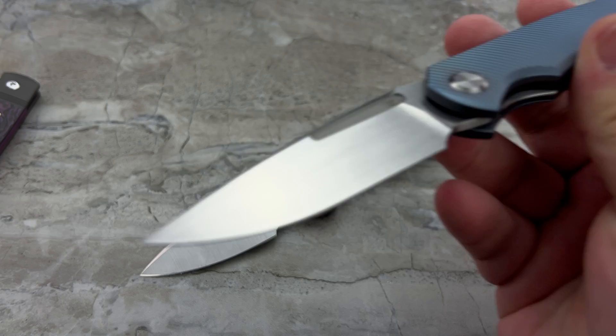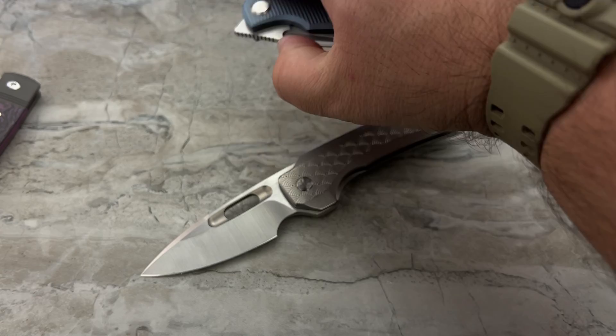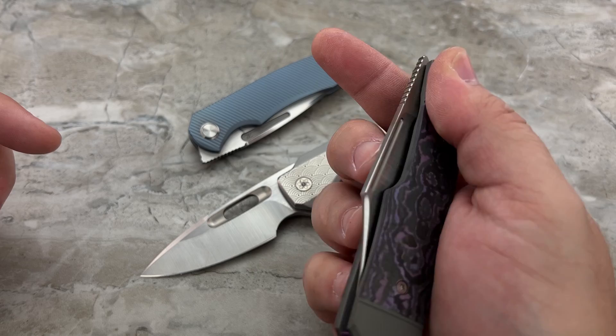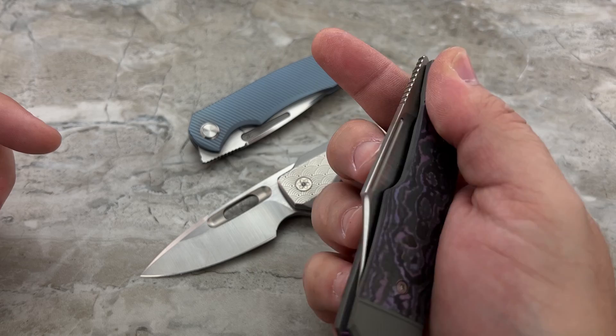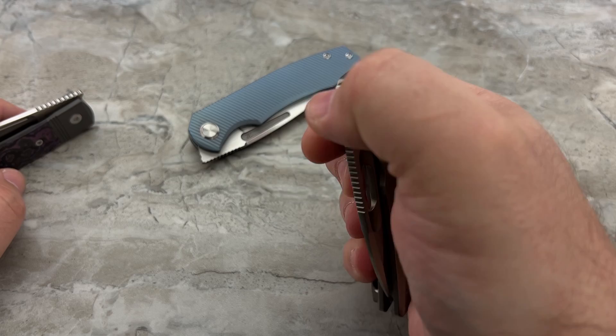I'll get some of the pocket lint off of that hand rub satin blade because it looks terrible on camera. This knife is designed to be opened in a multitude of ways. You've got a fuller on each side — you can slow roll it like a Sebenza, you can reverse flick it off that fuller, which on this knife I prefer to do because you've got bearings in the pivot giving it a nice, fast, snappy action. Or you can front flip it.